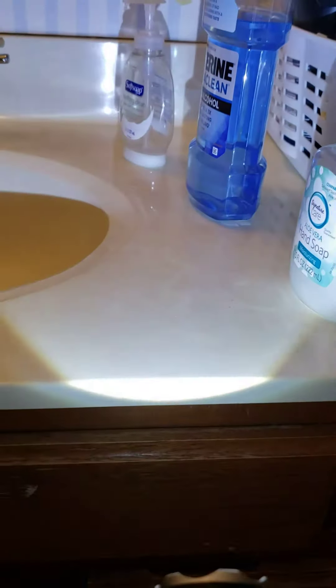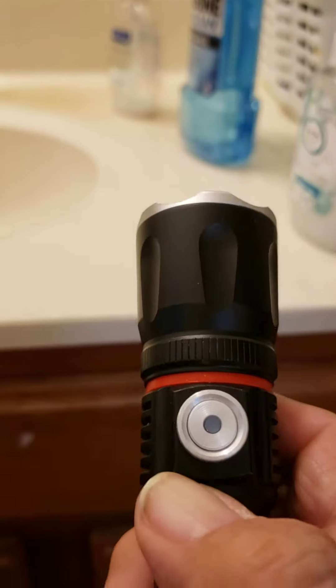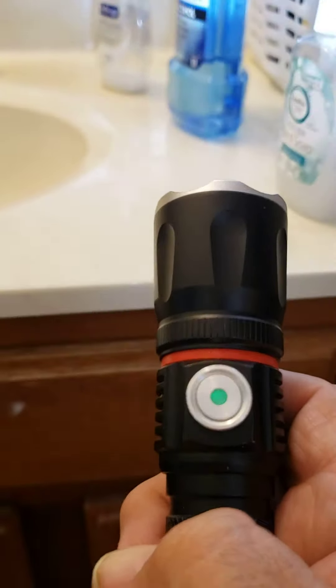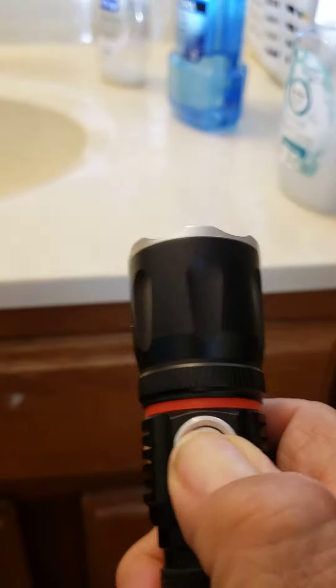That's a brighter beam, less bright of beam, strobe. The green light in the center of the button tells you that the light is fully charged.